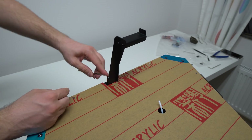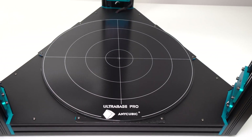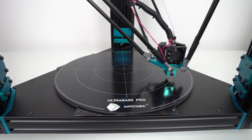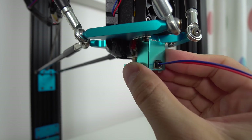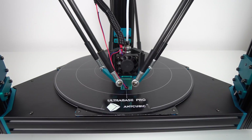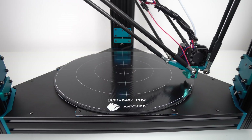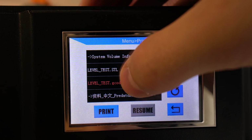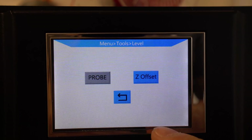After that, install the spool holder, remove plastic covers from the acrylic sheet and Ultra Base. Turn on the printer and that's pretty much it — the whole unboxing and assembly takes around 45 minutes. Before printing, you need to level it. The leveling procedure is very simple: attach the magnetic micro probe switch to the printhead, then click on level. The printer will take measurements at 37 different places over the entire glass plate and save the values in memory.